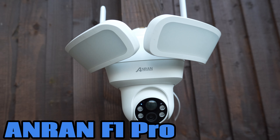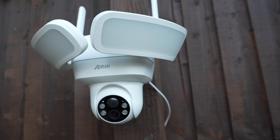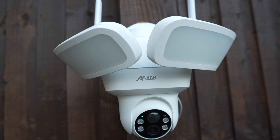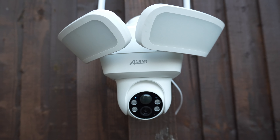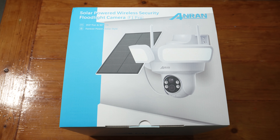Today we are looking at the F1 Pro solar powered floodlight wireless outdoor security camera. This was very kindly sent to me by Anron. I've also reviewed other cameras — I will leave a link in the description box below and in the iCard if you want to watch those videos. I will also leave a link in the description box below if you want to pick this up.